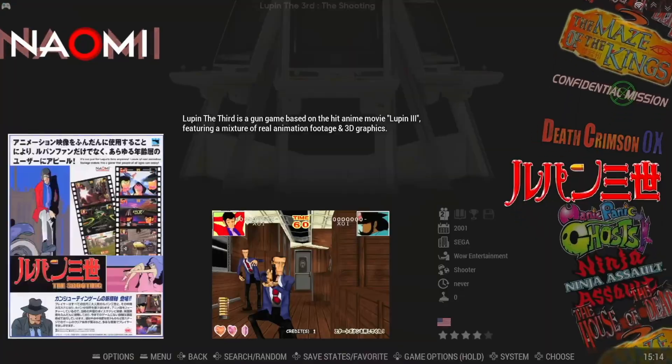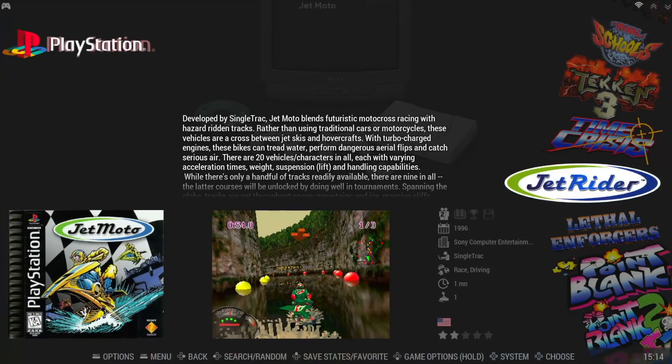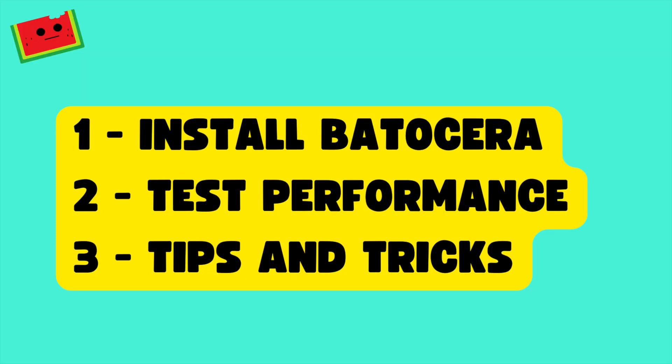It has built-in scraper tools for game artwork, customizable themes, Bluetooth controller support, and a beautiful Emulation Station front end that works great with a gamepad. In this episode, we'll show you how to install Batocera on the B-Link Mini PC, demonstrate its emulation performance, and share some tips and tricks along the way.